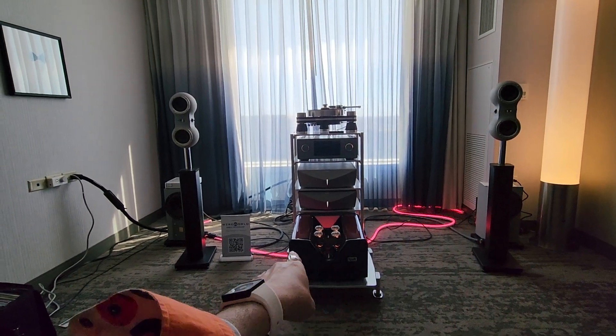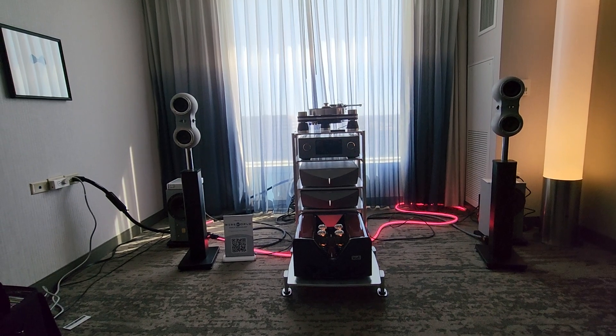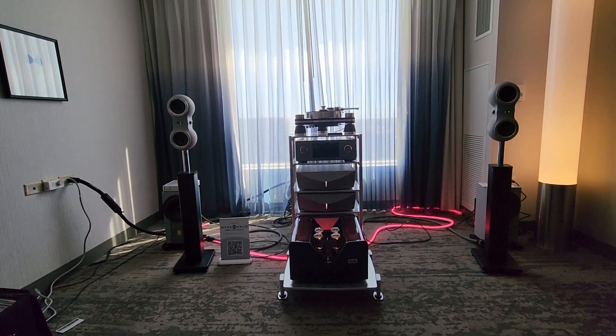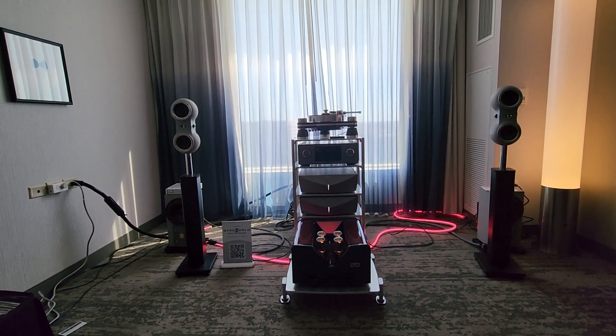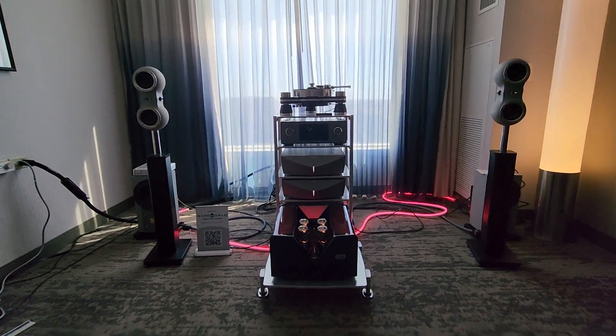It's like an LED made to look like a cable. It's pretty crazy.